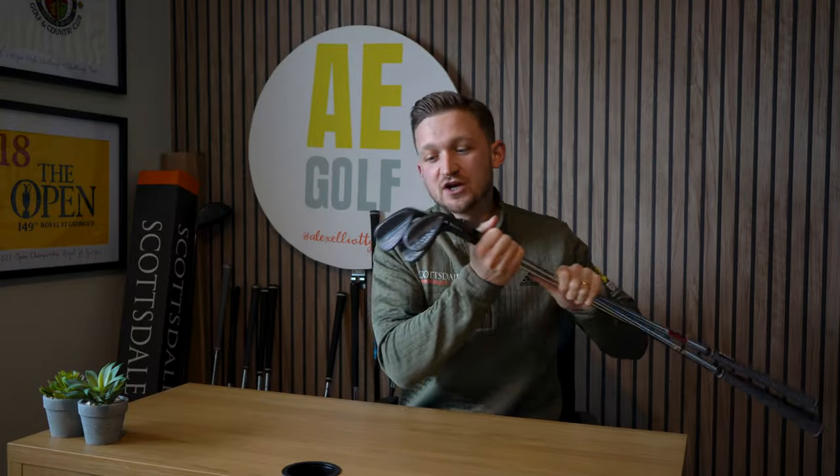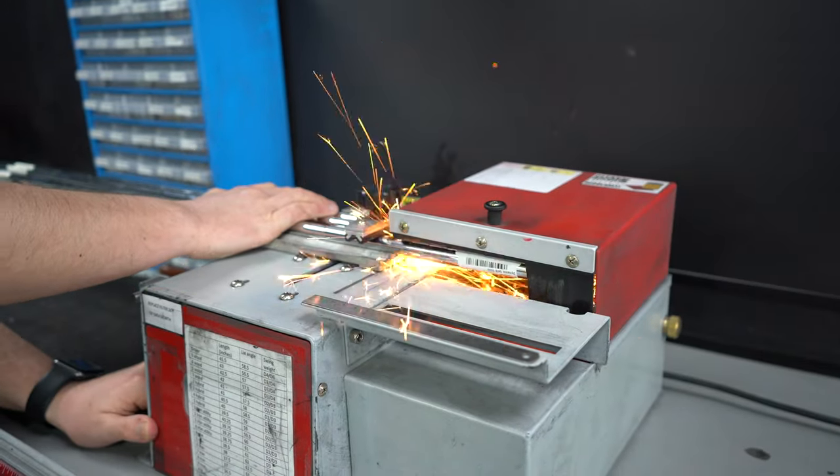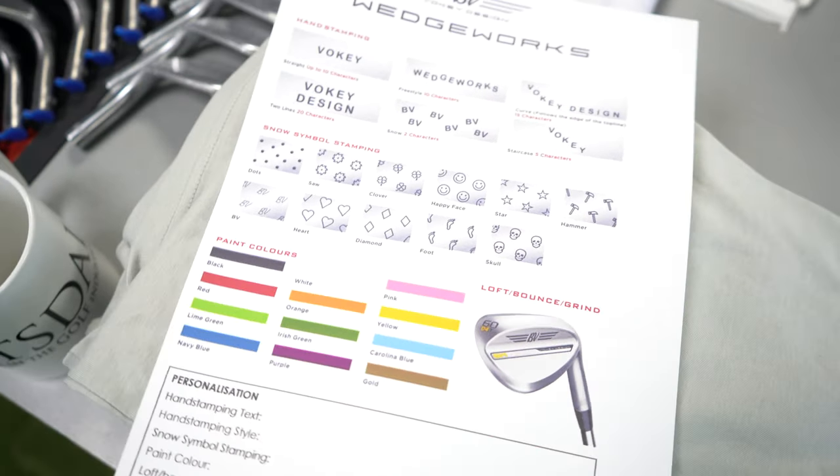Now, before we take them out on the golf course, you will have seen that I made some seriously cool customizations at the end of my previous video. So let's see exactly how you fully customize your wedges and how they were built. Because I find this really interesting — if you understand what happens and then you see what happens, I think you trust your equipment a little more. So let's head to Scottsdale and see the customization process. This has to be the coolest thing that I've ever done.